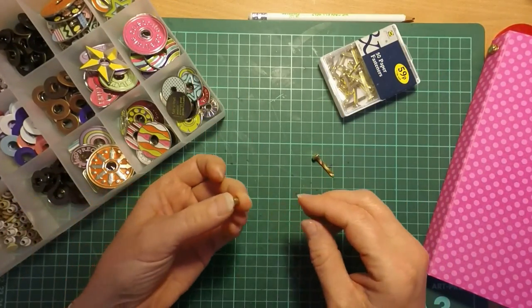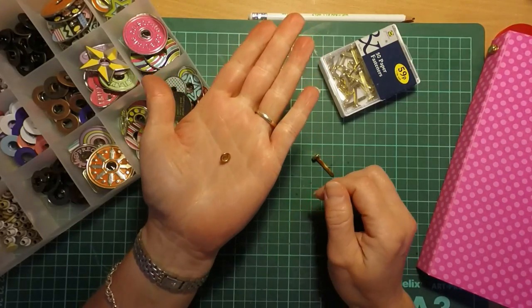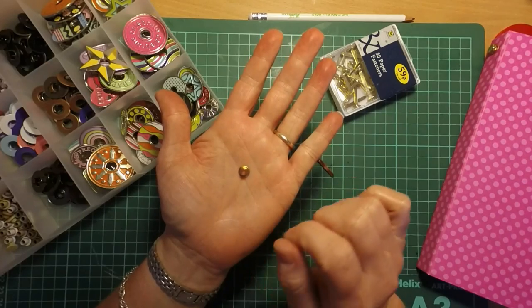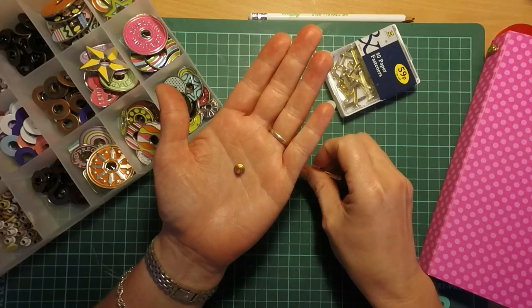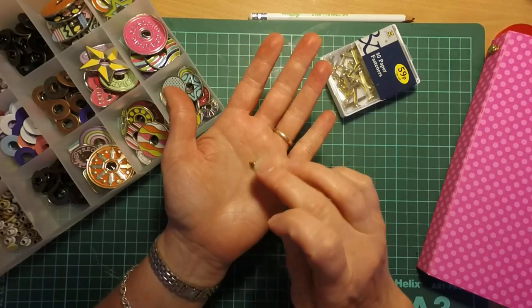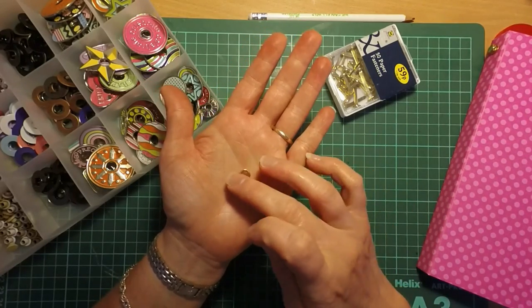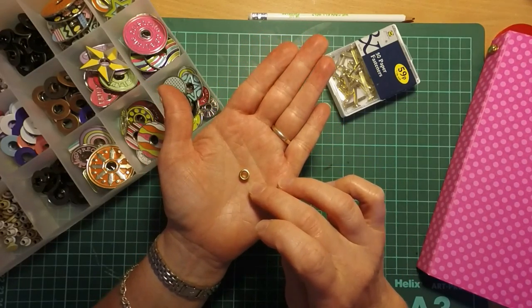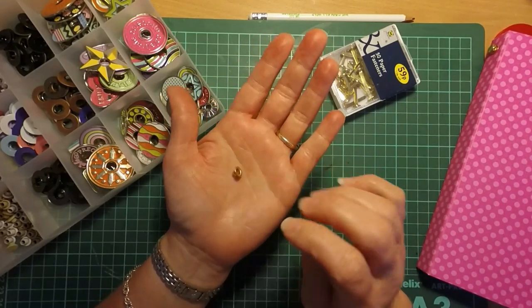Basically it's just one of your standard eyelets. These are just the cheap ones that I got from Wilkinsons. You can buy the fancy ones from We Are Memory Keepers and all that sort of stuff, but just for general use the cheap ones are perfect. You can buy them in bulk online for dirt cheap.